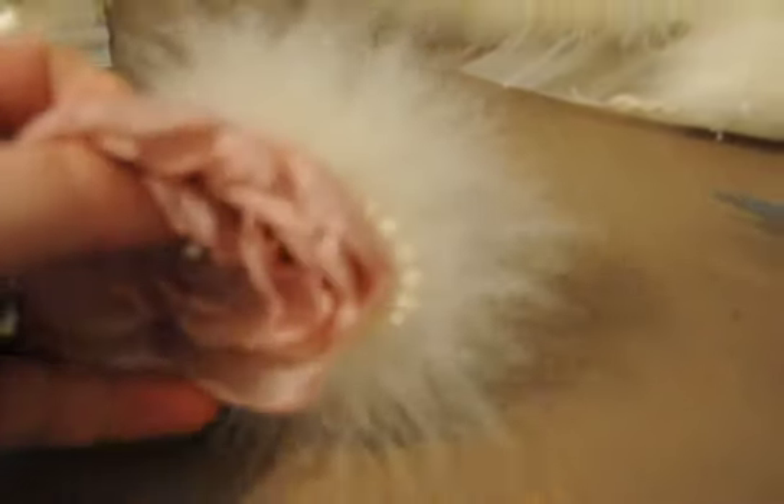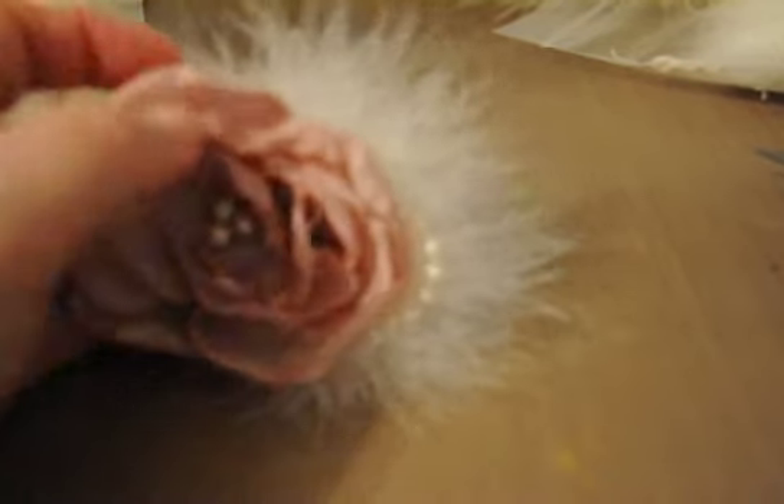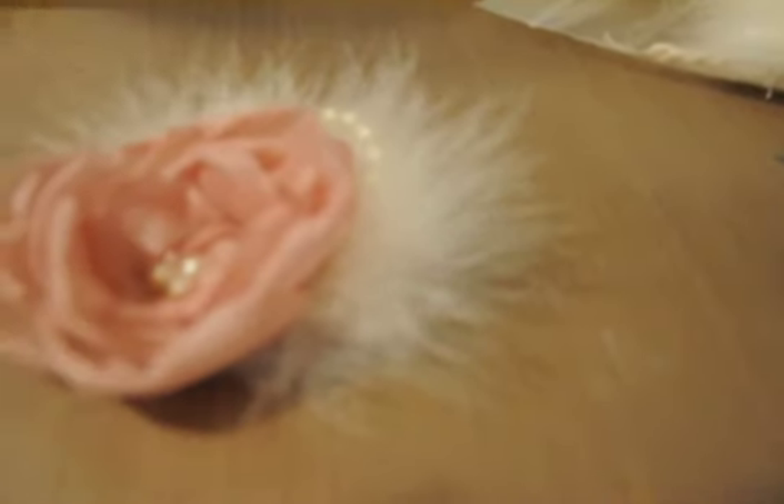I put some pearls on the side and these lovely flowing feathers are marabou feathers. You can buy that at your local fabric store.